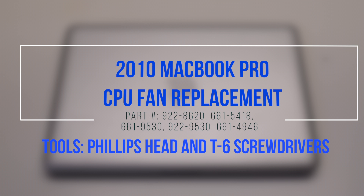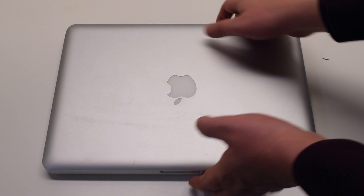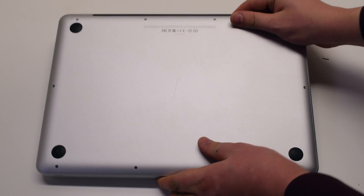2010 MacBook Pro CPU fan replacement. Begin by shutting down and flipping over the MacBook.